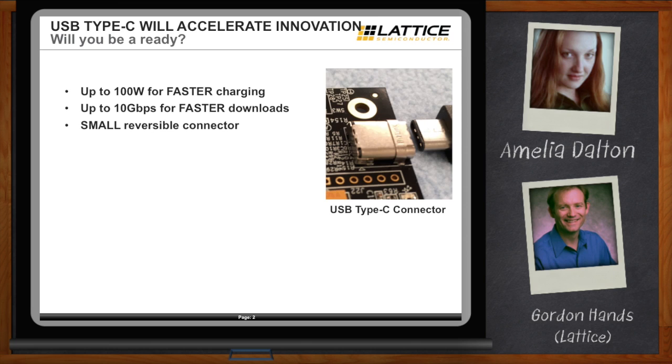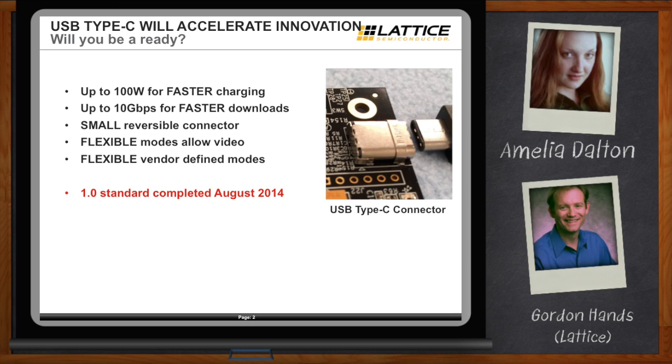It also has some really interesting flexible video modes that allow you to pipe video data right across the USB cable, and some very interesting flexible vendor-defined modes where people can really define their own function. Type-C was standardized back in August 2014, and some of the leaders in consumer electronics are readying their first products, expecting to launch around mid-2015, sometime June or July.